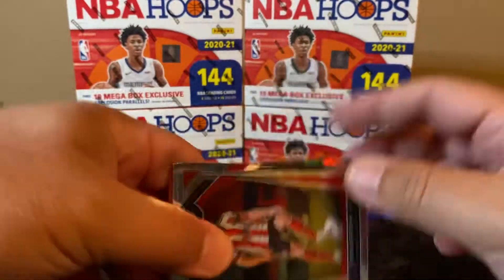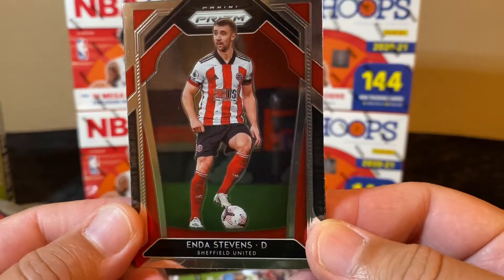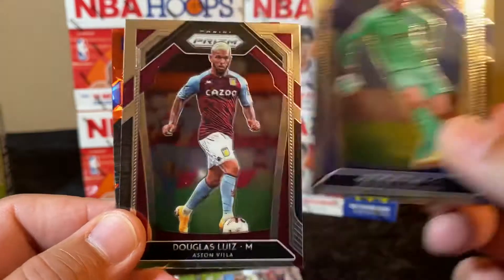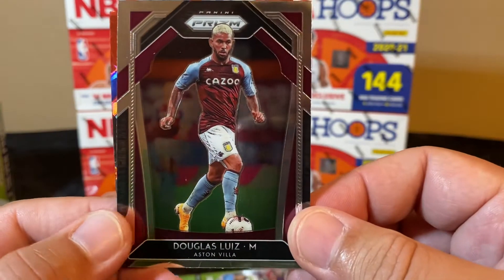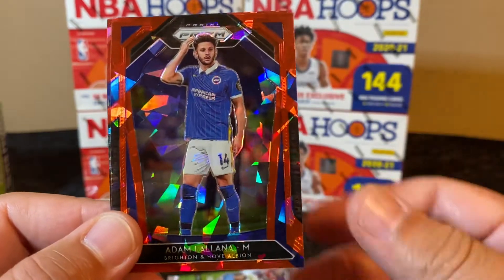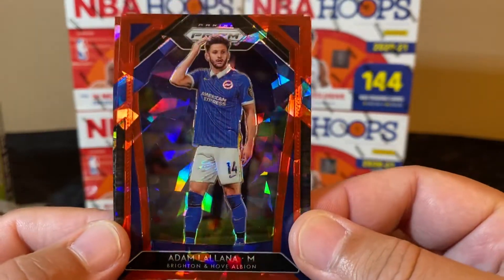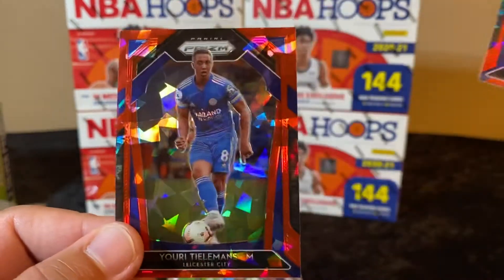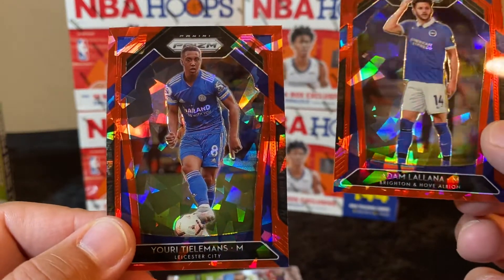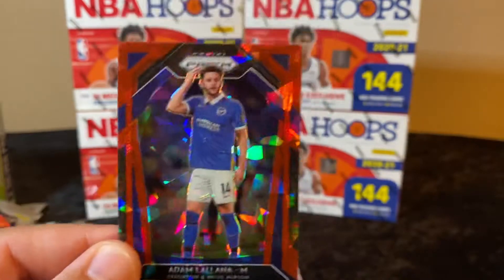Enda Stevens, Matthew Ryan, Douglas Luis — look at that hair on that guy! Adam Webster and Yuri Tielemans. Very nice, very very nice.